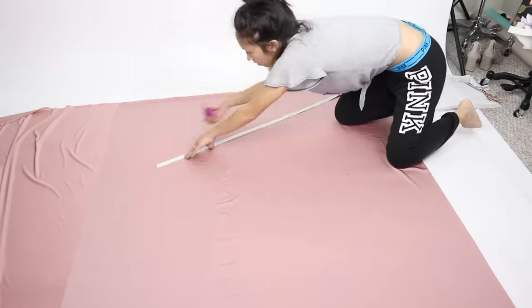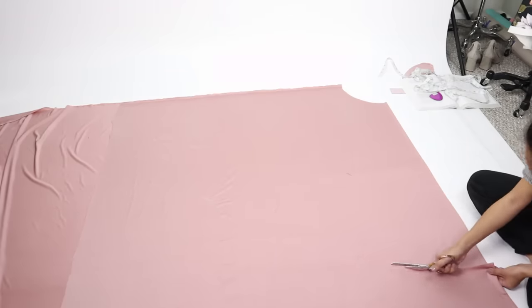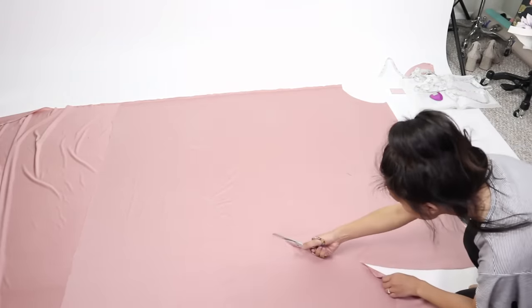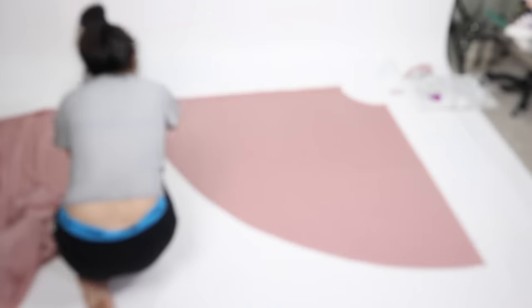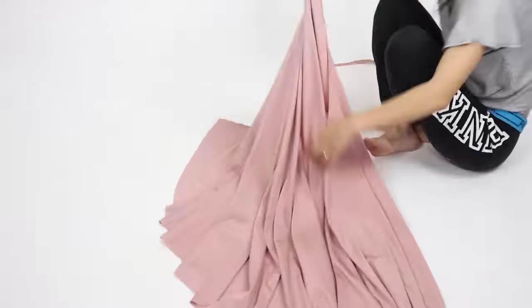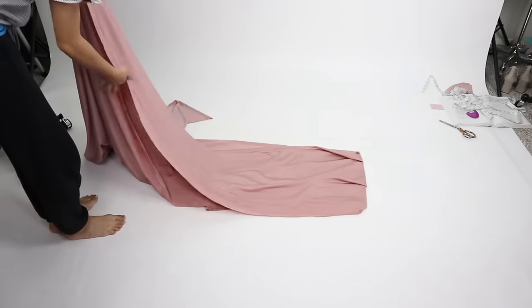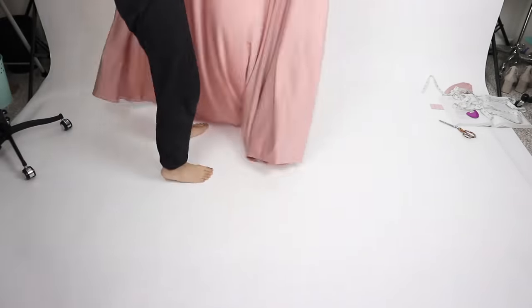Make sure you're using very sharp scissors to cut clean edges because you won't need to hem this fabric, and also be sure to remove the selvage edge from the skirt. With the rest of the fabric I still have four yards untouched across the bottom, which is what I'll be using to create the infinity straps.